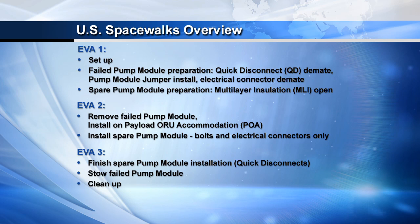On the third and final EVA, we will complete the spare pump module installation, which includes mating the four fluid lines, and then relocating the failed pump module from its temporary stow location out to the ESP3 location where the spare came from. With that, we can go ahead and get started with the videos and talk through the tasks.